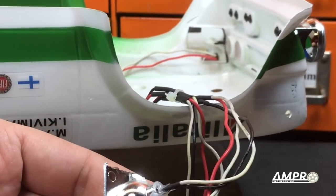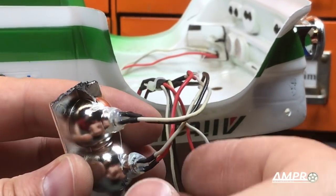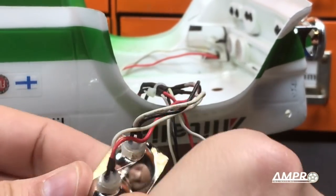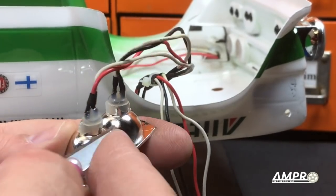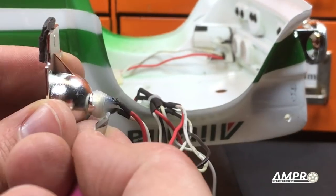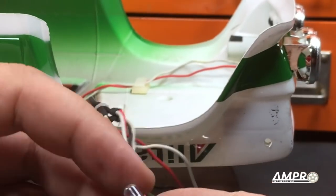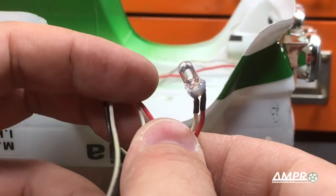I'm going to use the scalpel, but please be very careful because these X-Acto knives or scalpels are very dangerous. What I want to do is just cut the seam away of the glue, steering clear from the wires. If I can just break that seal, it should pop right out just like that.